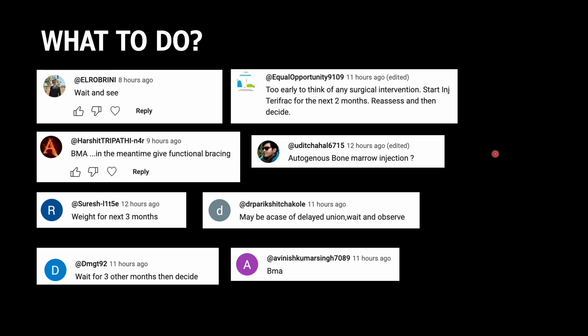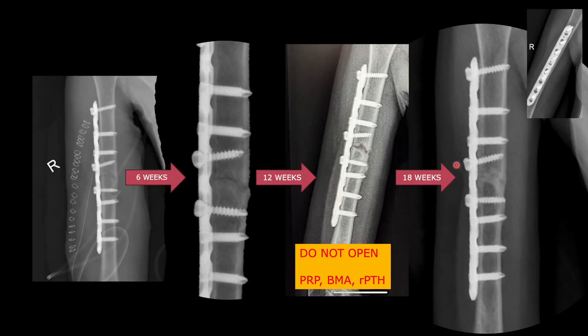A short video was posted to gauge viewer opinion. Some viewers correctly pointed out to not intervene and wait and watch. You can go for less invasive measures like injection of PRP, bone marrow aspirate, or recombinant PTH — all can stimulate bone healing. But opening the fracture site will disturb the biology of healing. There was no loosening of screws, some gap visible, and sclerosis — this is the normal healing process.